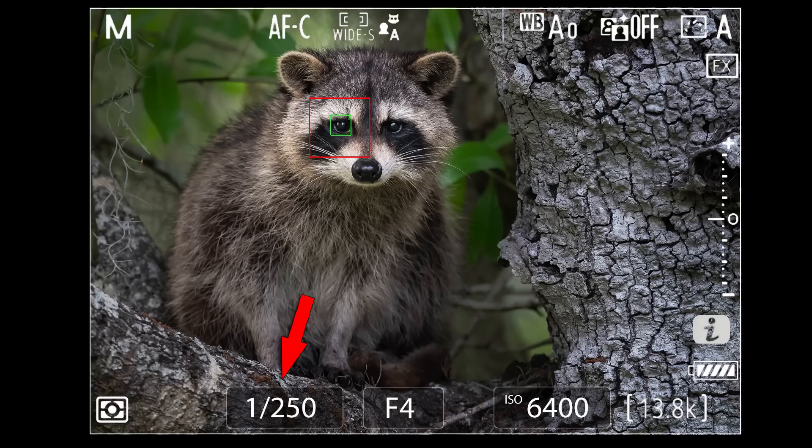Once I'm certain I have my shot, I'll try again — but this time one stop slower at 1/125th of a second. This drops my ISO to a more agreeable value of 3200. I'll pop off another series, probably shooting more frames than usual, since my failure rate is likely going to be higher than at the faster shutter speed.